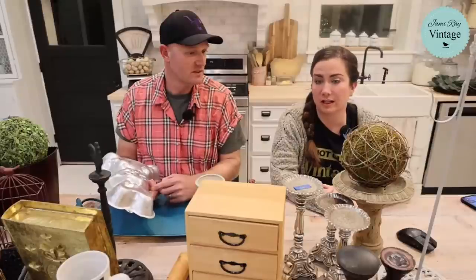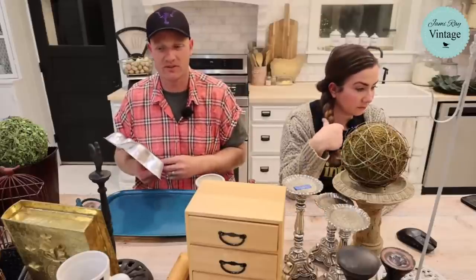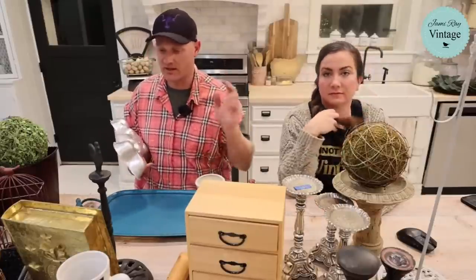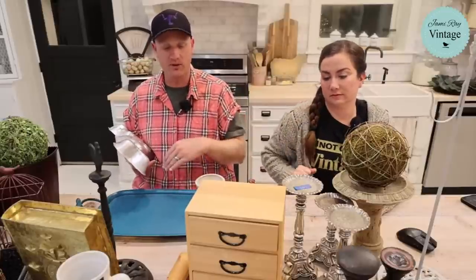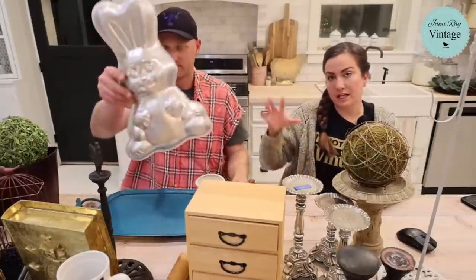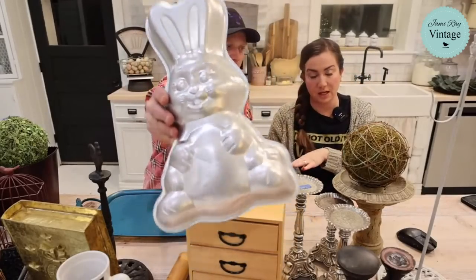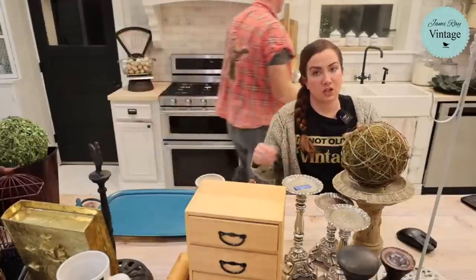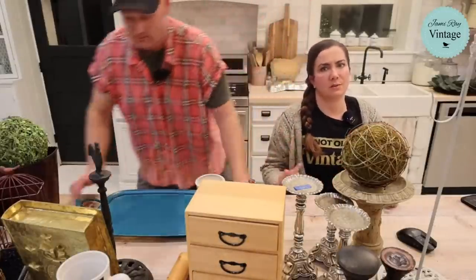Christmas stuff is mostly sold and we're already transitioning. We have a few odds and ends left but we're getting ready for spring. The day after Christmas is a Monday — we're closed Mondays — so we'll spring the whole place up. We'll mark down the remaining Christmas stuff and then the rest of the shop is going to get Valentine's and spring décor, probably just one Valentine's display.